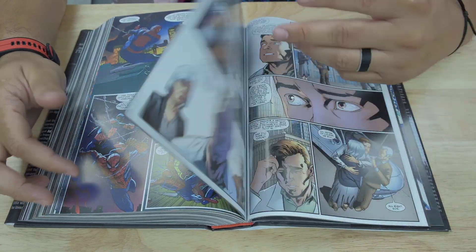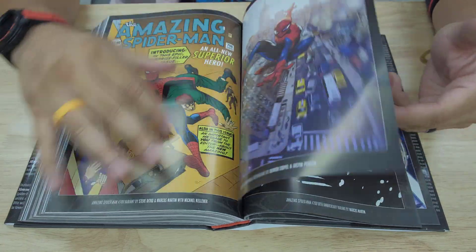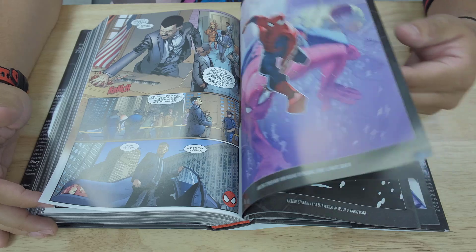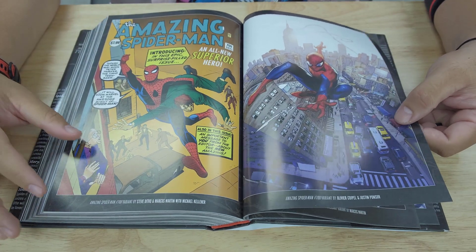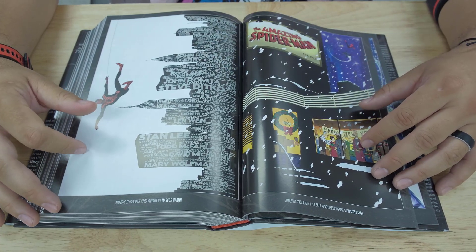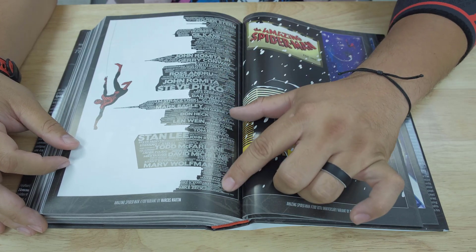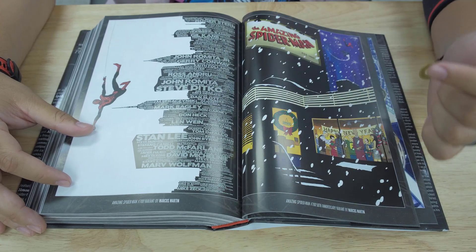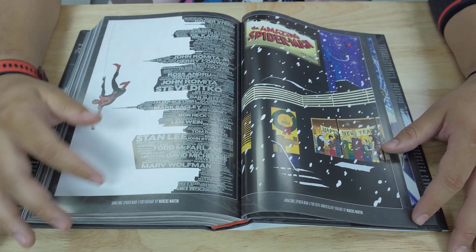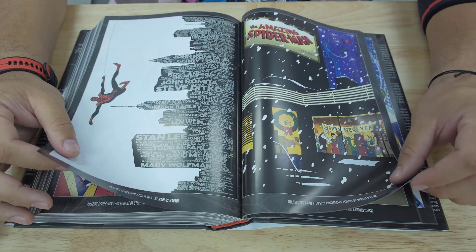Let's see what extras are included in this one — that's quite a bit of story. I believe this one also celebrated issue 700 of Spider-Man. Very nice. I like that one by Kapiel. This one by Marcos Martin is so cool. I really like how it has all the writers and artists that have written for Spider-Man listed here — Steve Ditko, John Romita, Roger Stern, Mark Bagley, Stan Lee, Todd McFarlane, David Michelini, Marv Wolfman. Very cool.